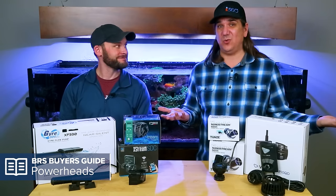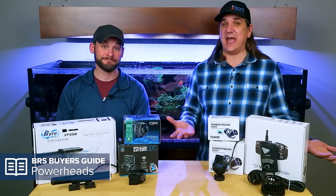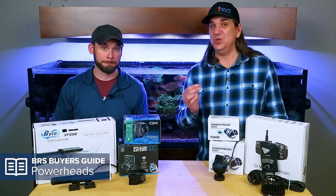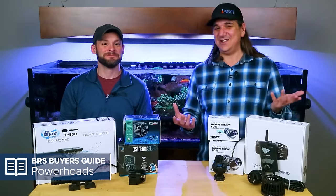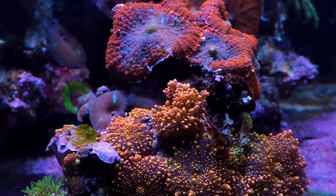Flow, powerheads, and getting the right tool for the right job the first time. There are seven major categories of flow that you can add to the tank. They all do something uniquely well, or at least different — in some cases, uniquely bad. So understanding what they do and how you can add those types of flow to your tank, aquascape, or style of reefing is really, really important.